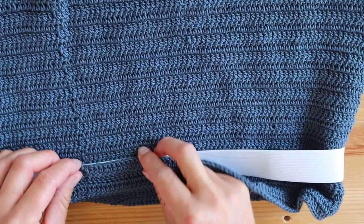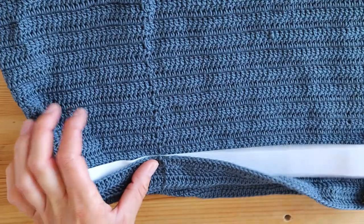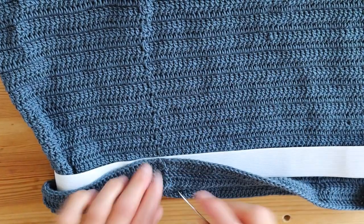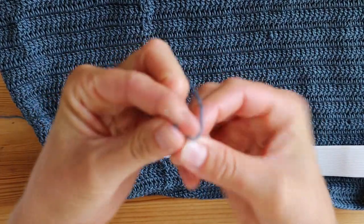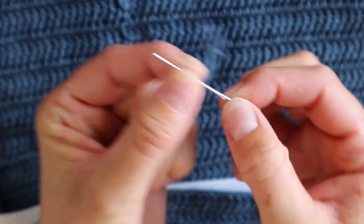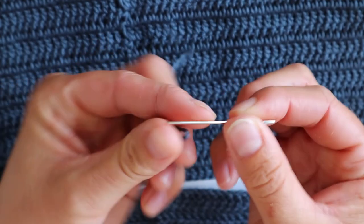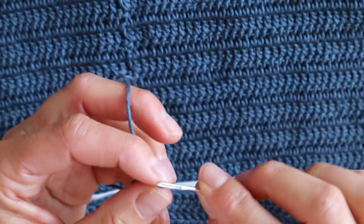I'm going to start here where my seam is. Take some yarn — it's a lot easier to use either a thin needle or a needle that is pointy instead of flat. This one is flat but it's thinner than my other needles, which makes it easier to go through the stitches.